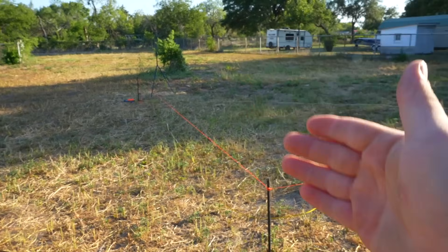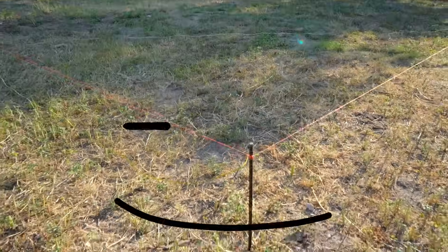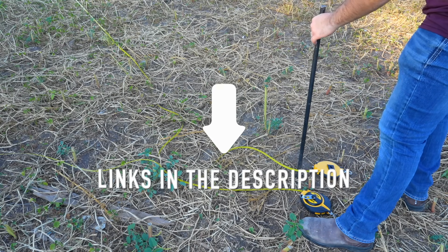Despite this being a major distance with a high likelihood for error, we now have a measurement that will very closely approximate 90 degrees over this very long distance. If you're interested in any of the tools shown in this video, there are Amazon links down below.